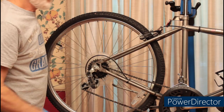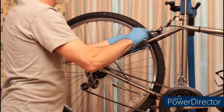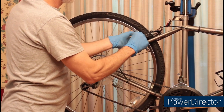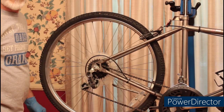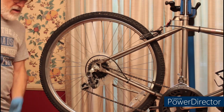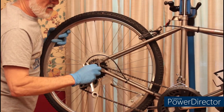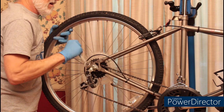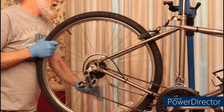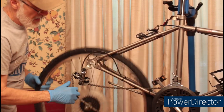This particular bike has a set of caliper brakes on it and we're simply going to remove one of the brake pads so that we can pull the wheel out. Next, make sure that you're shifted into the lowest gear on the back. Pull the derailleur back and drop the wheel out.